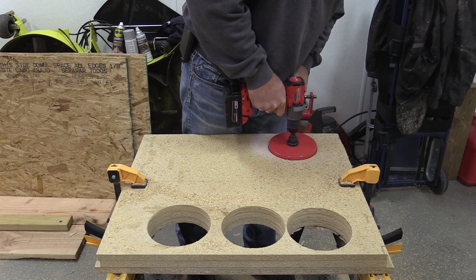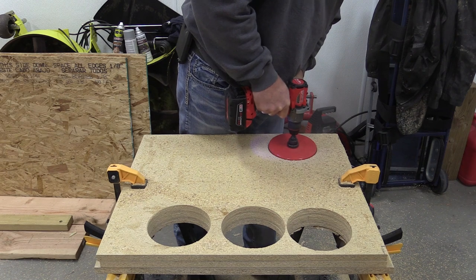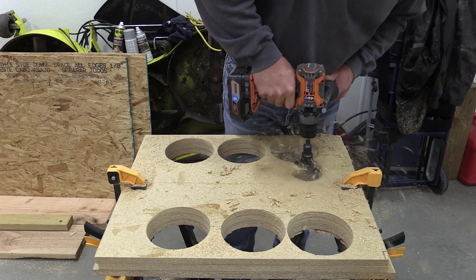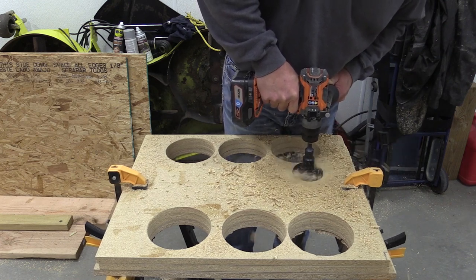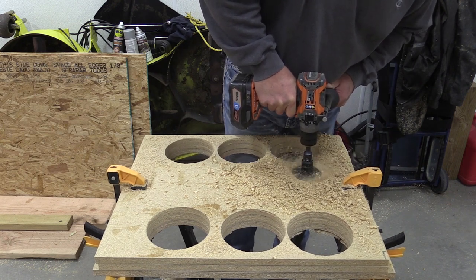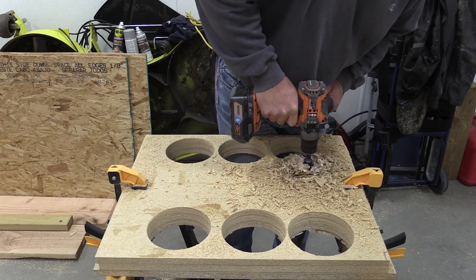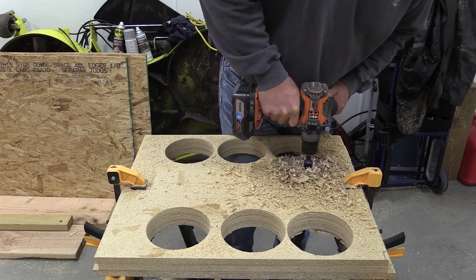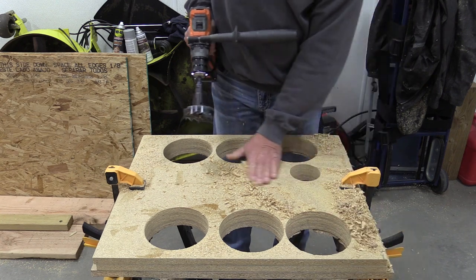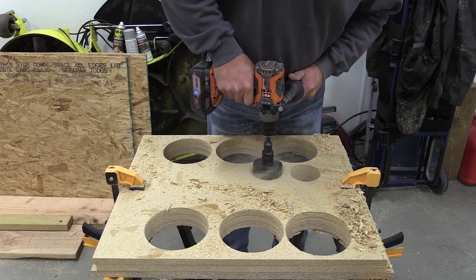From there we got out the bit we always have trouble with — a self-feed 3 and 5/8-inch bore bit. The self-feeding part tends to plug up, and once it does you can't drill anymore. We tried to let the drill bit do the work rather than pushing on it, so we wouldn't skew the results. Again, both tools drilled through happily with no issues.